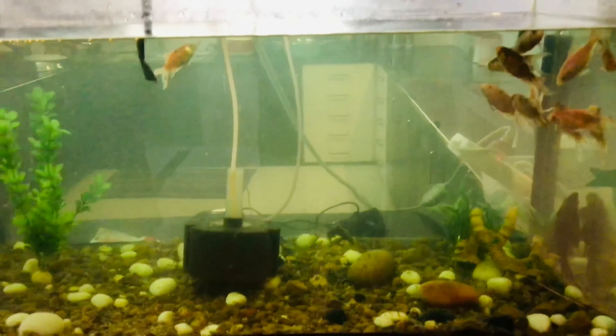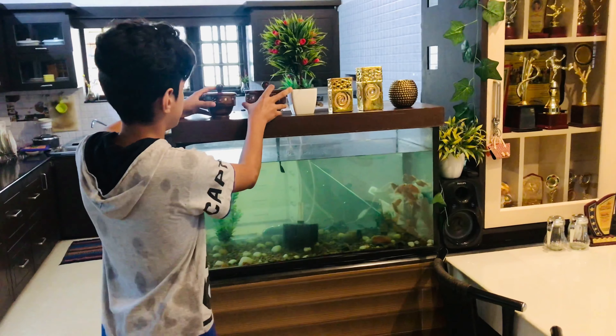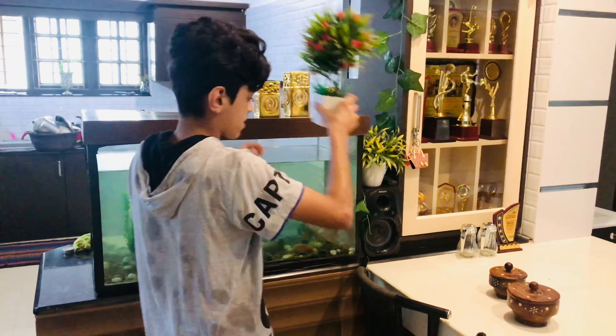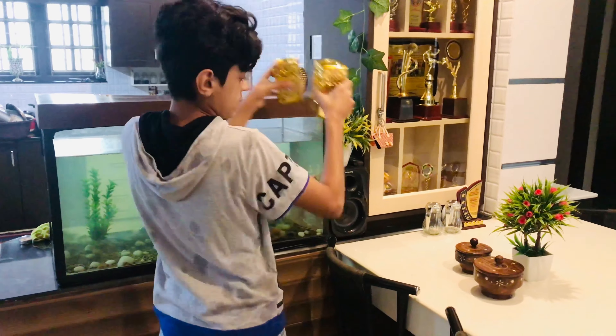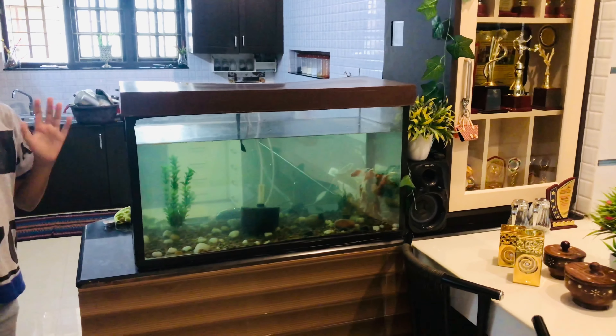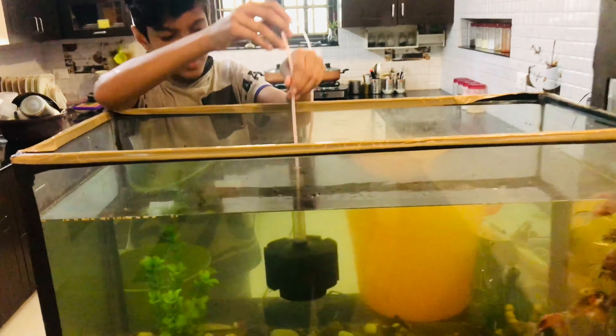I'm going to make a clean bowl. I am satisfied with the dough. I will try to make a side of the dough.